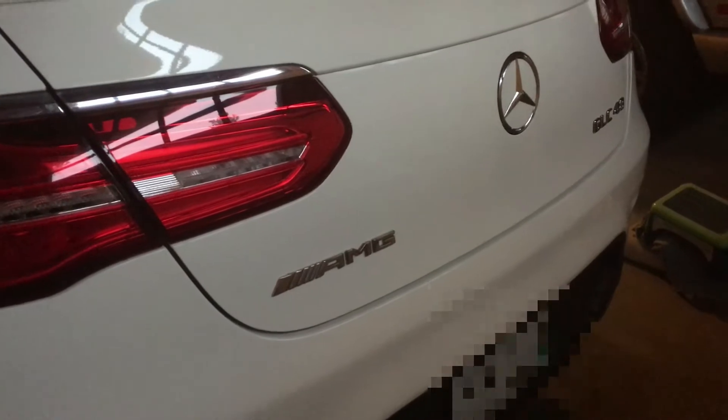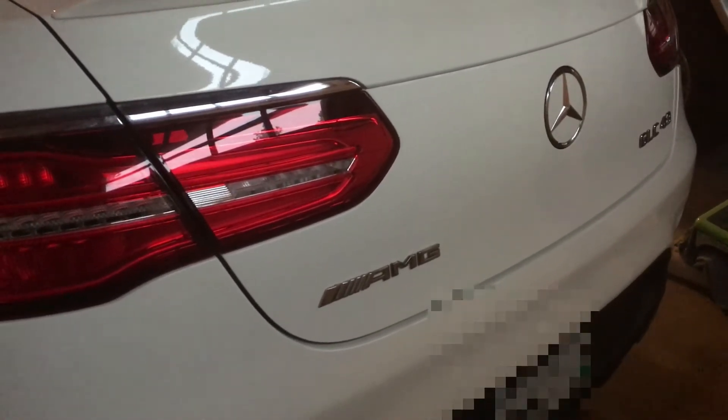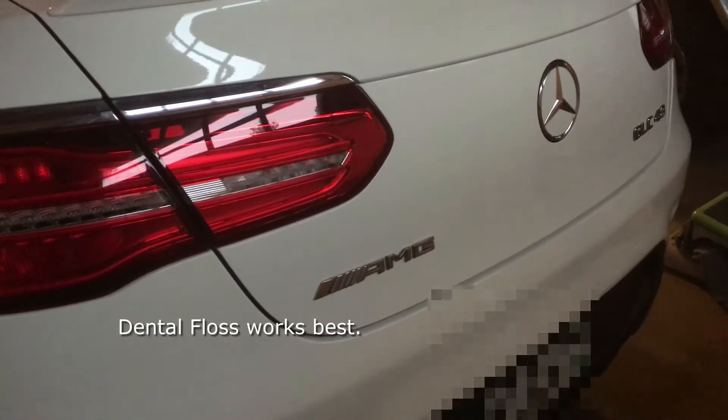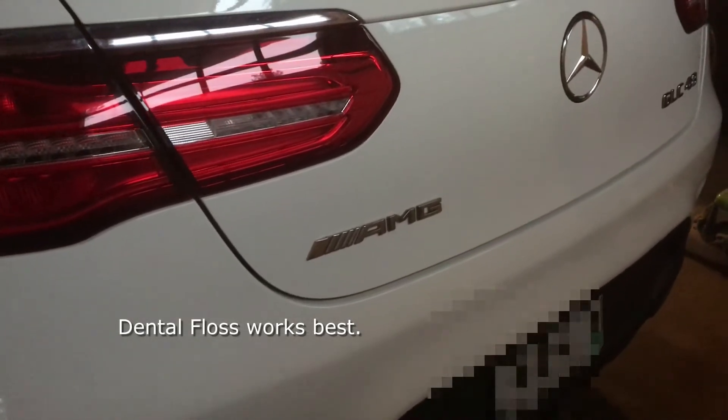Getting ready to swap out my badges. Here we go. I'm just gonna heat them up, use dental floss or fishing line, kind of saw them off, and put my black ones on.